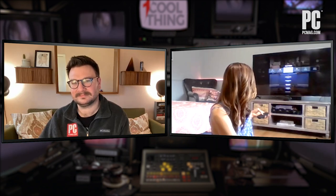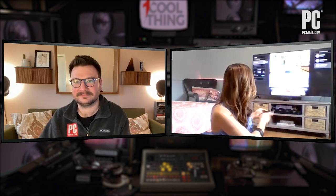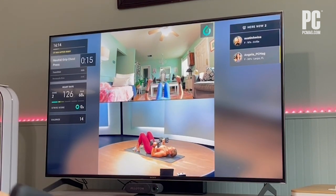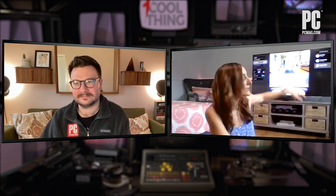On the right, you'll see a 'here now' list — this is not a leaderboard. This is a misconception, as there has been some conflicting information out there that the Peloton Guide has leaderboards. It does not. The Tempo Move and Tempo Studio do have leaderboards, and Peloton's other connected products have leaderboards. But the 'here now' list on the right is basically just a class roster — it's showing you other users who are doing that class at that time, but there are no rankings on it. So Peloton's not tracking your reps or how much weight you're lifting. The only thing the movement tracker is doing is verifying that you are moving for the whole amount of time you're supposed to be moving.